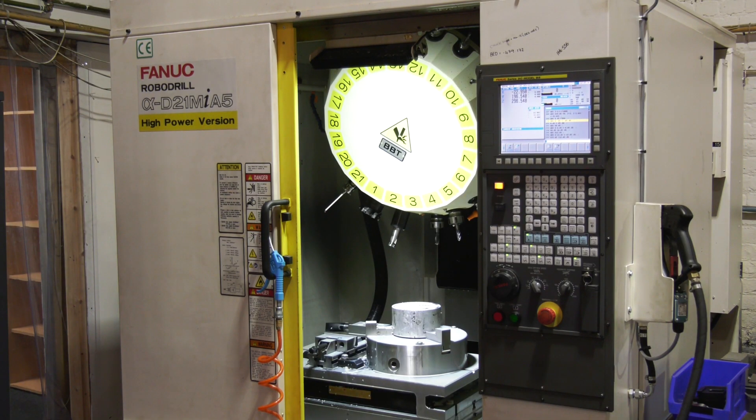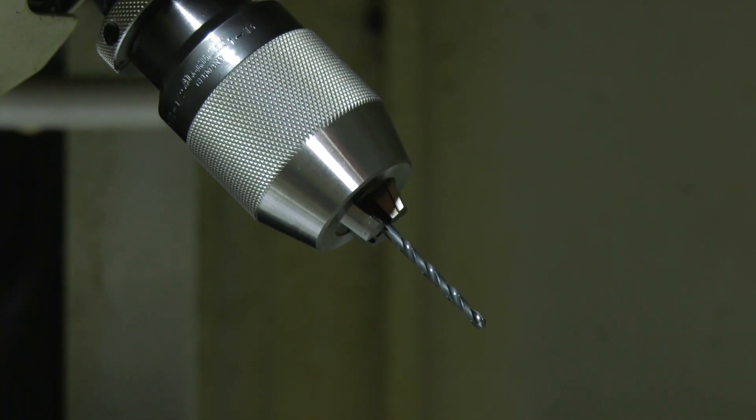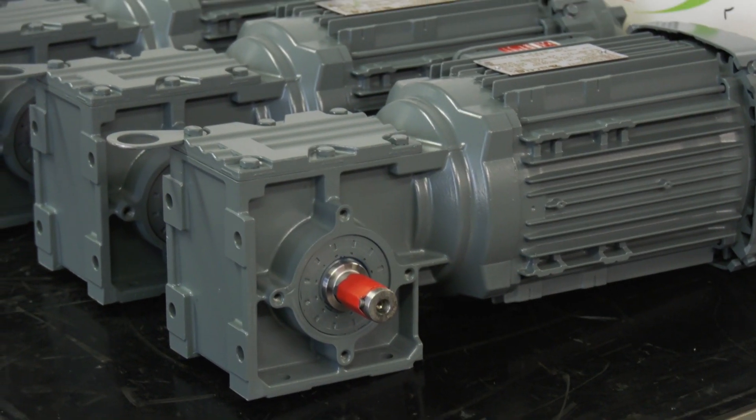We look at this as a high-power spindle, Matthew — what sort of speed does it operate at? The maximum operating speed is 10,000 RPM. And a lot of the stuff you do is reverse engineering as well — how do you go about that?